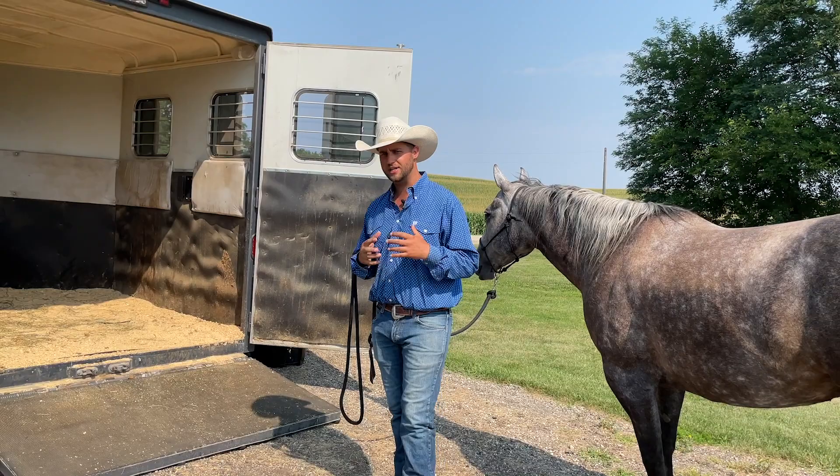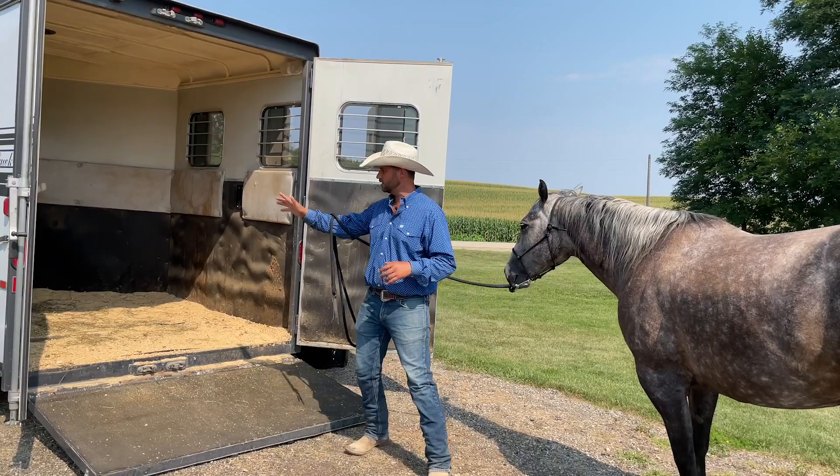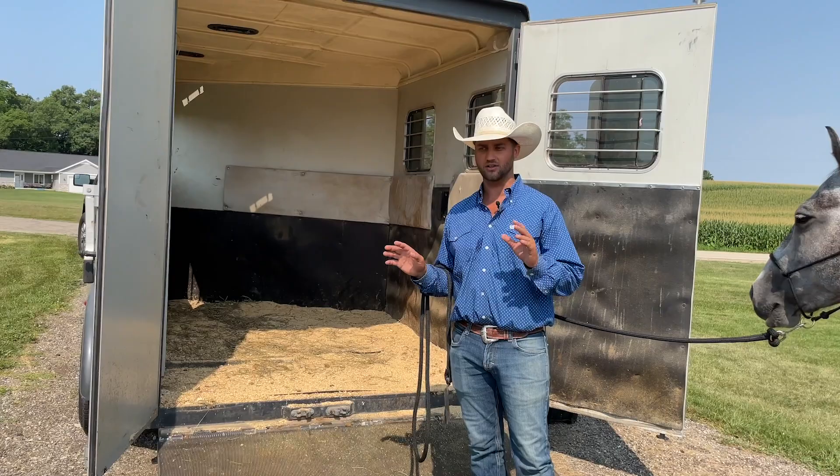In my opinion, the way to do that is to haul them in either a stock type trailer or a horse trailer like this one where we took the divider out, pushed the tack room to the side, and now I can haul my horse loose. That's right — loose. We're going to take the halter off the horse once they're in the trailer, let them turn around and look around. That is going to help your horse relax in the trailer the most.